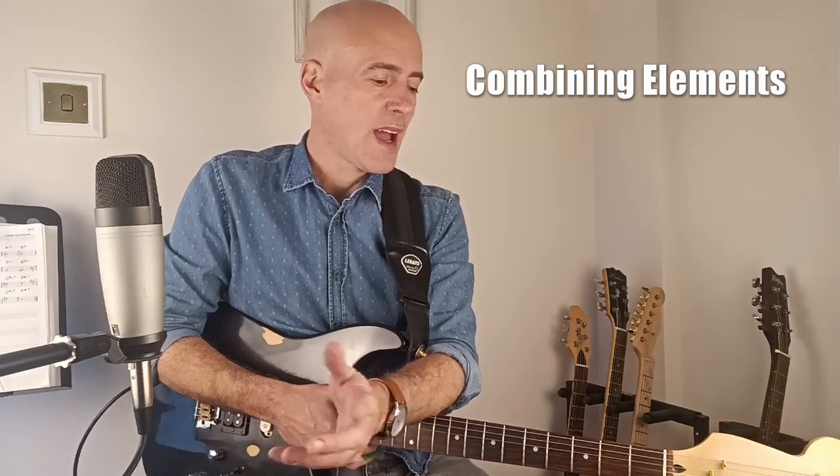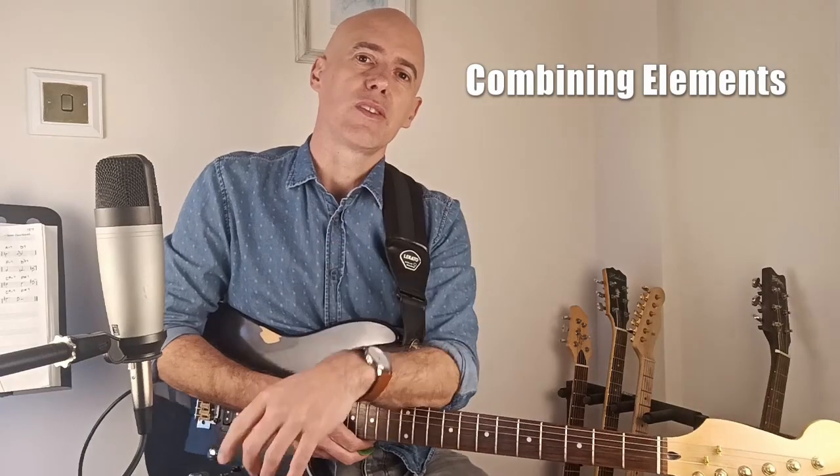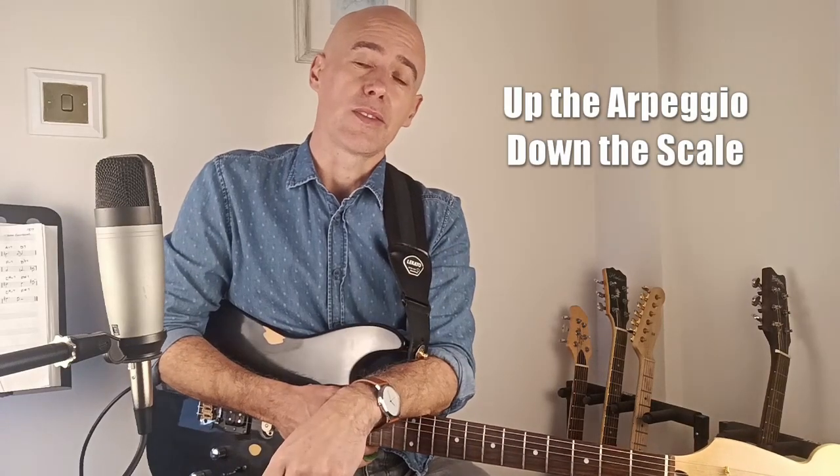What we can also do is practice that process and get it into our fingers, in that we can train ourselves to become very used to switching between those different elements at will. So this exercise is a starting point for that — we're going to be combining arpeggio and scale together, doing an up-the-arpeggio, down-the-scale exercise.